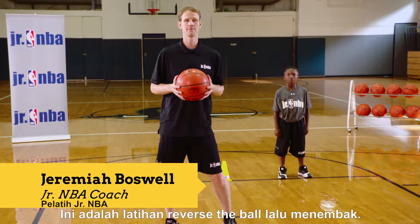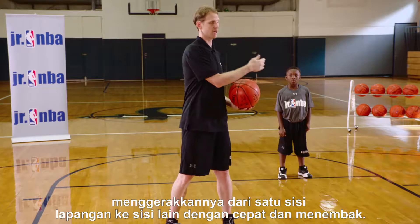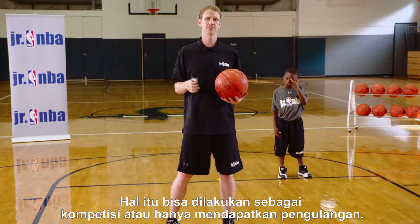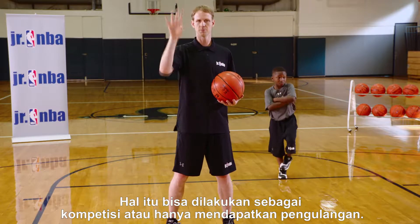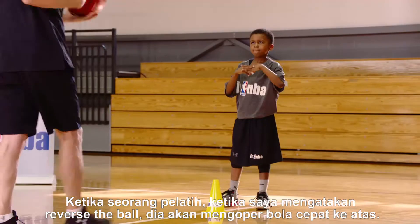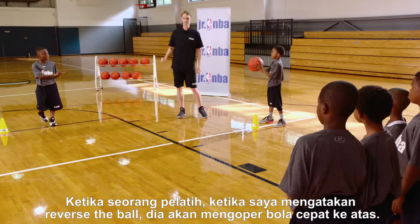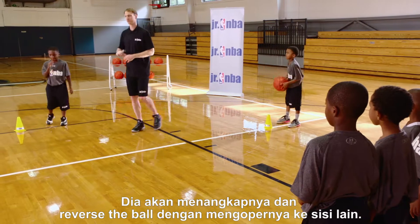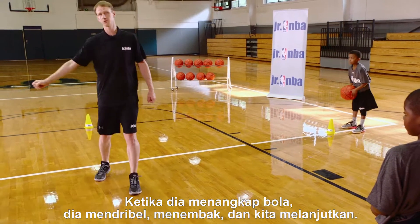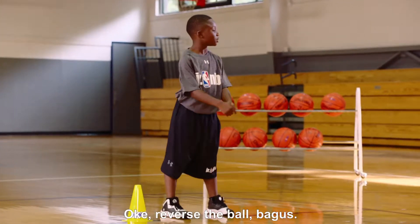This is the reverse the ball shooting drill. It's a great drill to work on passing the ball and moving it from one side of the court to the other quickly and getting a shot. It can be done as a competition or just simply getting some reps up. The ball starts here — when I say reverse the ball, he passes it quickly to the top, catches it and reverses to the other side. When she catches the ball, she takes a dribble, takes a shot, and we continue through everybody.